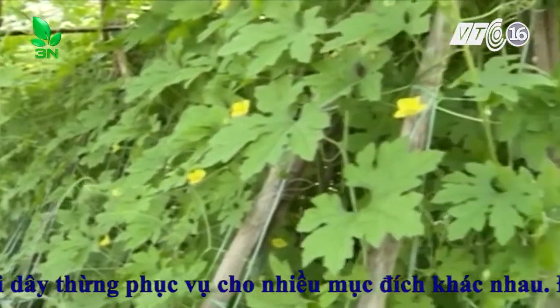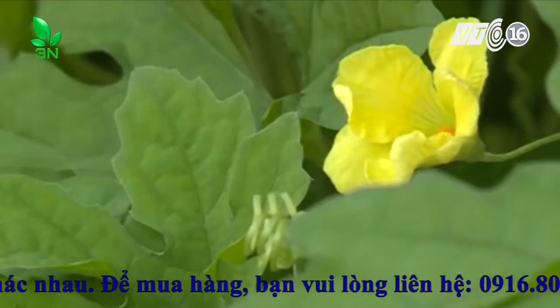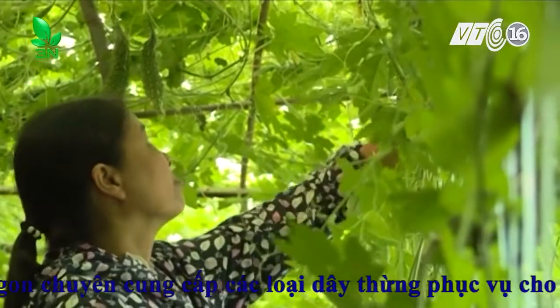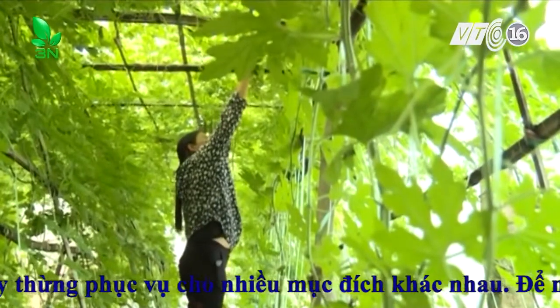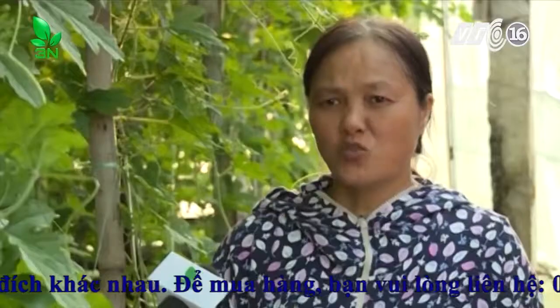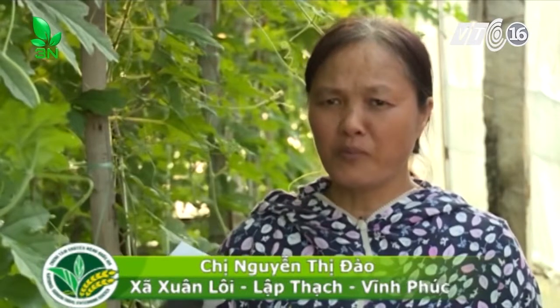Mô hình này được chị Đào thực hiện từ năm 2014 với sự hỗ trợ của Ủy ban Nhân dân tỉnh Ninh Phước nhằm thực hiện dự án hỗ trợ xây dựng mô hình trồng rau trong nhà kính ứng dụng công nghệ cao. Với diện tích gần 3.000m², mỗi năm chị Đào thu lãi gần 200 triệu đồng, trong khi trồng truyền thống trên 1.000m² một năm chỉ thu được khoảng 80-100 triệu đồng.